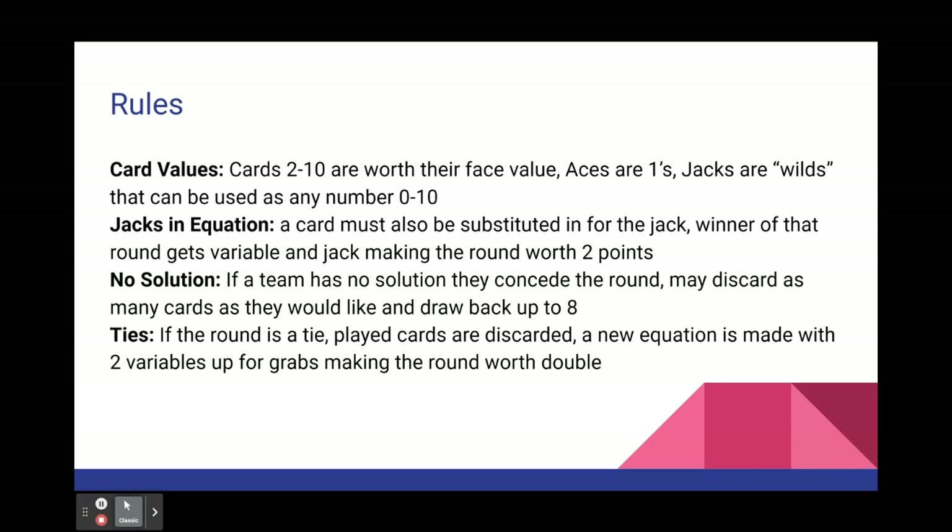Jacks in an equation: If a jack is placed into the equation somewhere, a card must also be submitted in for that jack. The winner of that round gets the variable card and they also get to keep the jack, which makes that round worth 2 points.